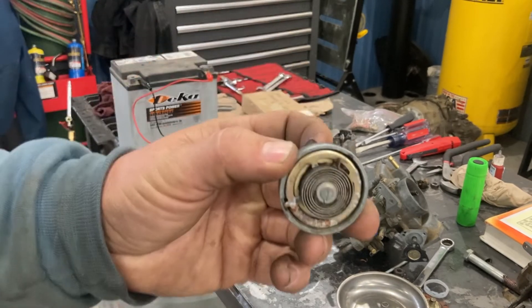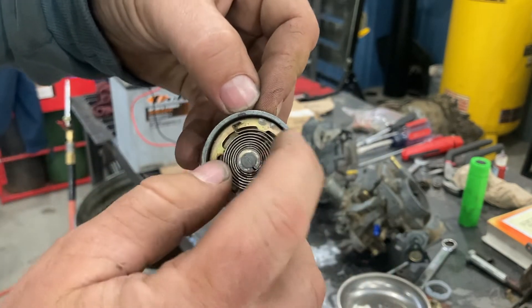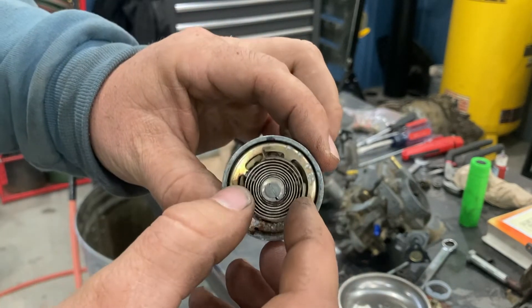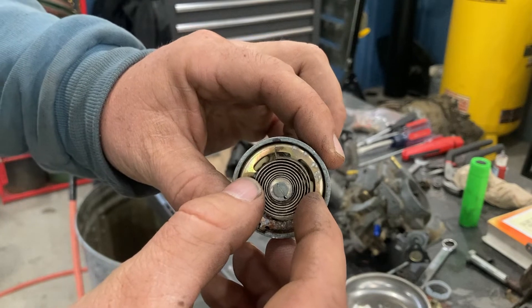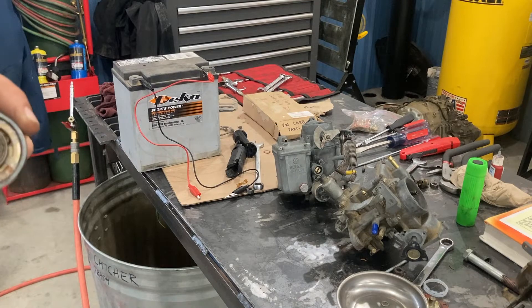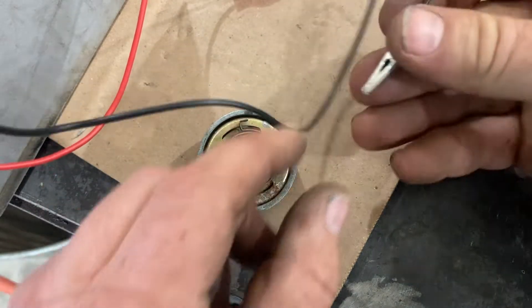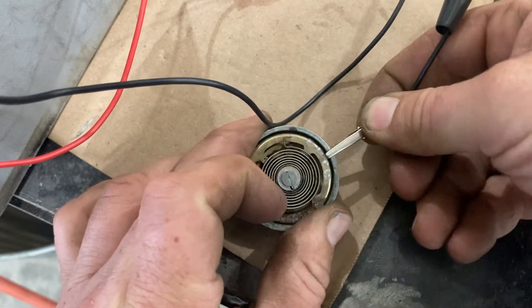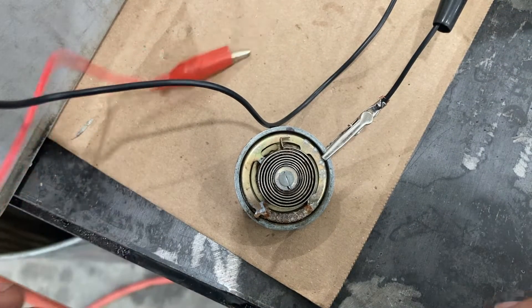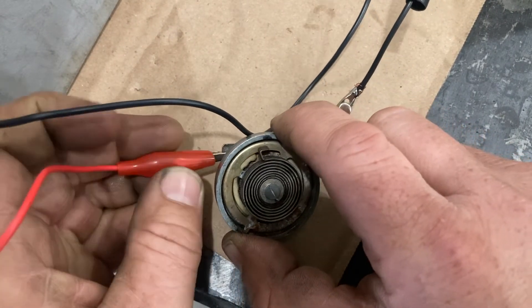So let's hook this up on the bench and we're going to see it move. I have put a little mark here with a sharpie. I'm actually holding this and the warmth of my hands made it move. When this is totally cold sitting on the bench, it sits right there. Now let's go hook it up to this battery and we're going to watch it move. You can see the mark that I put with the sharpie there. I'm just going to ground this out to the housing on the choke, and now I'm going to hook up the positive terminal. Within a matter of moments, you're going to see this start to change.